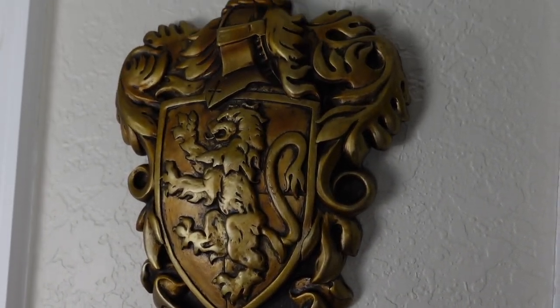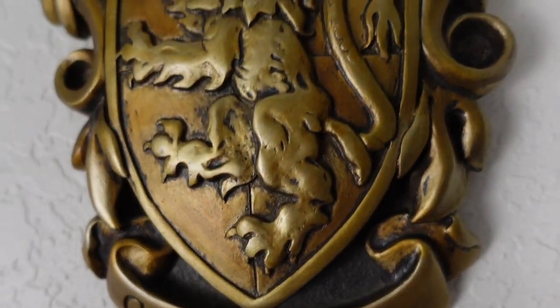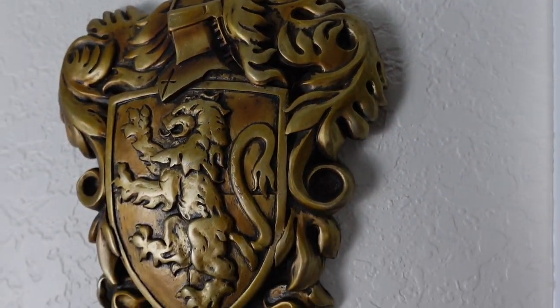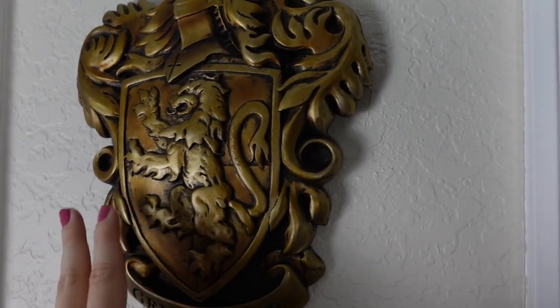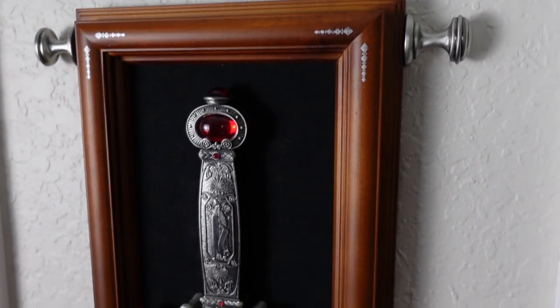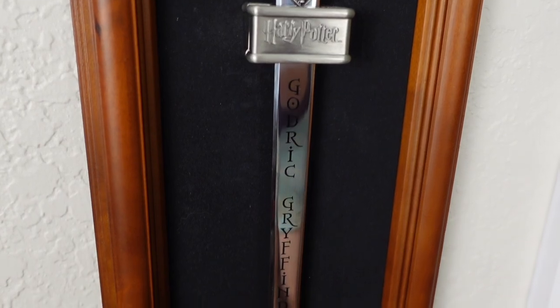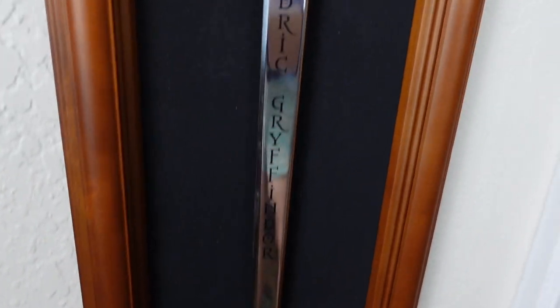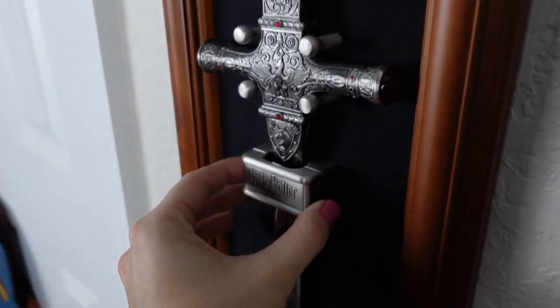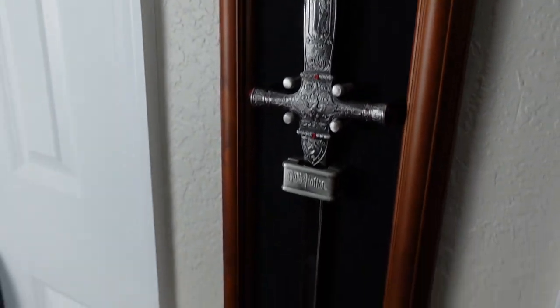I have this Gryffindor Crest by Noble Collection. I was able to find mine on Mercari — it says Gryffindor at the bottom and the details are amazing. I love this piece so much. This normally retails for $49 and I was able to snag it on Mercari for $19. And then down here I have my Gryffindor Sword. I'm obsessed with this — I'm so happy I was able to add this to the collection. It does say Godric Gryffindor down the sword. You can't take it out of the display when the backing is here, but you can remove the backing with just two screws and then take the sword out if you wanted to take pictures with it. It's not sharp.